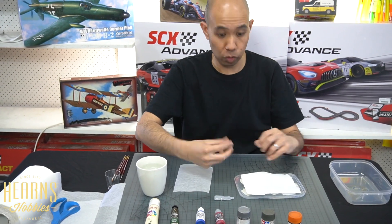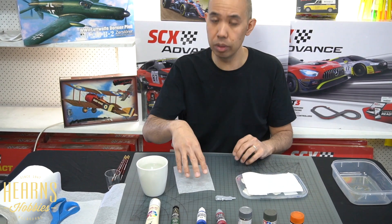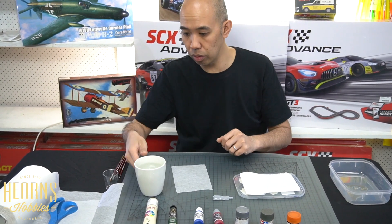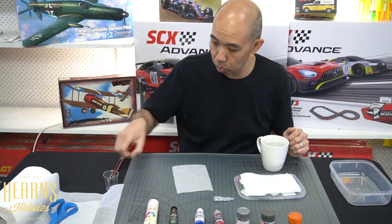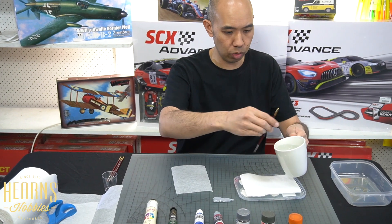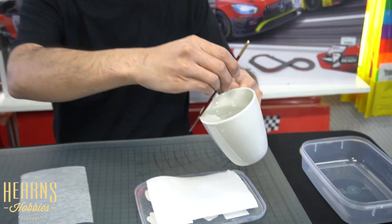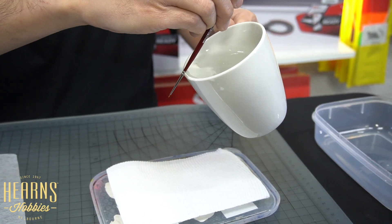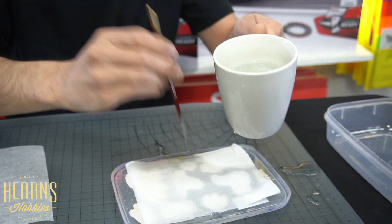We're going to wet this - moisten it to a point where it's not dripping full of water, but wet enough that it keeps the kitchen paper moist. Here's a little trick: if you get a small brush and hold it along the edge - this is one of the old chemistry tricks I learned years ago - hold it at this angle, and as you pour, the water tension will just flow along the brush.